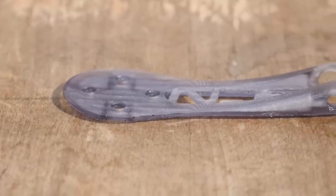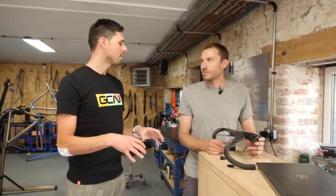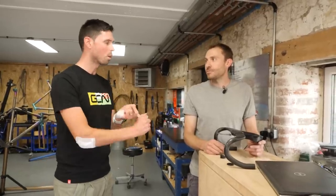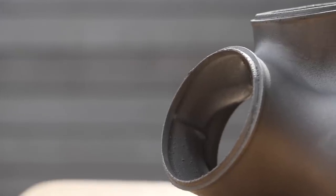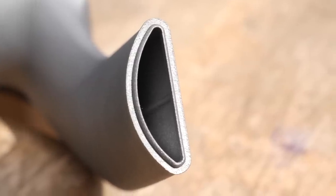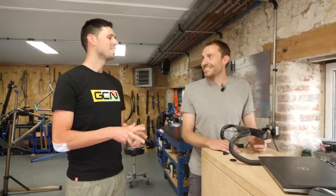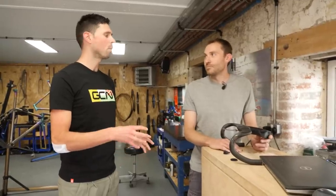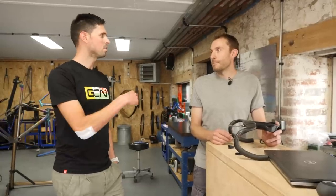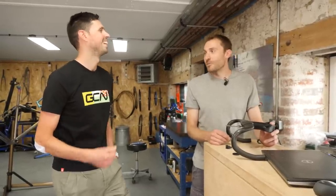In terms of getting this printed out of titanium, you've already explained to me that you don't have a titanium-capable machine here. They're very, very expensive machines and running them is also a fairly expensive process. I don't have enough space, manpower to run some of those machines, and I certainly don't have enough money. So we're going to send our design off to get made - and we should see it back here in a few weeks' time.